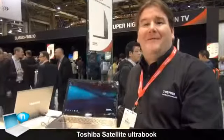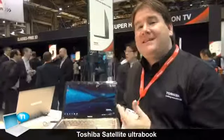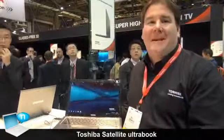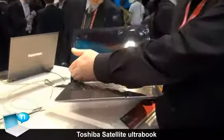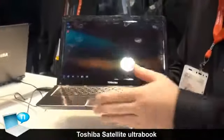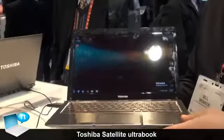Building on the success of our first Ultrabook, our Portage Z800 series, Toshiba is now looking to expand our family of Ultrabooks into the consumer space with the 14-inch Ultrabook. This is a prototype of a design that we are looking at later this spring in our Satellite line.